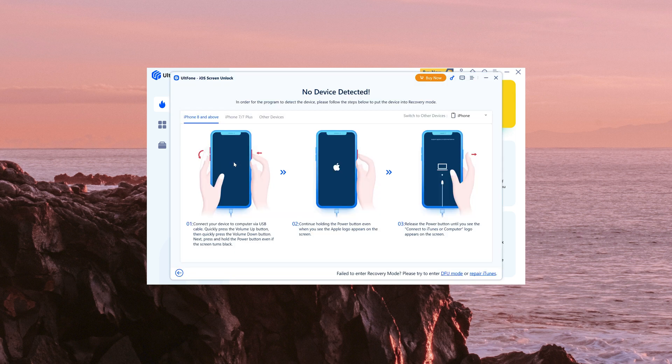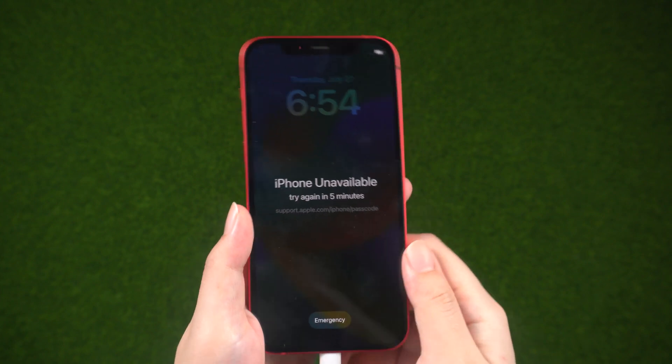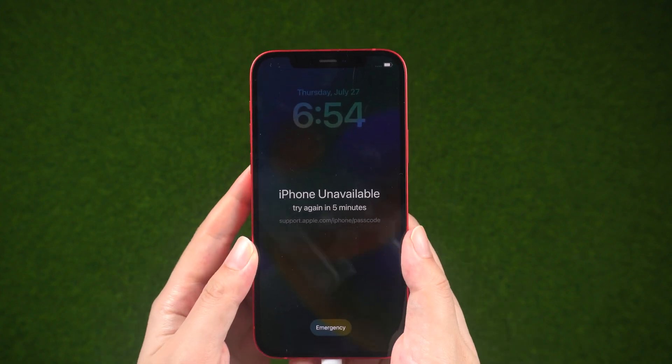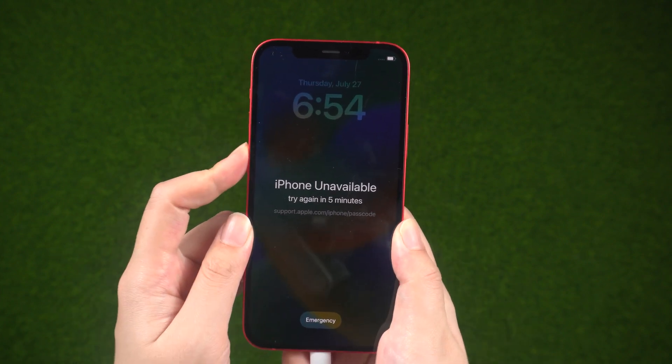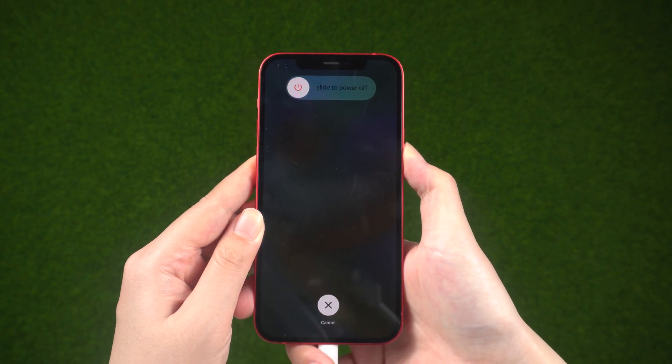Then next. According to the prompt, we need to put your iPhone into recovery mode. This is the only way to get your computer to recognize a locked device. For iPhone 8 or later, press and release volume up, then volume down, then press and hold the side button until the connected computer icon appears.